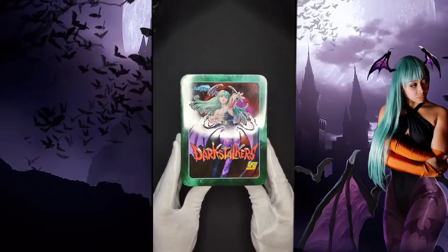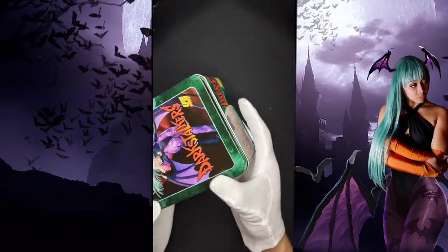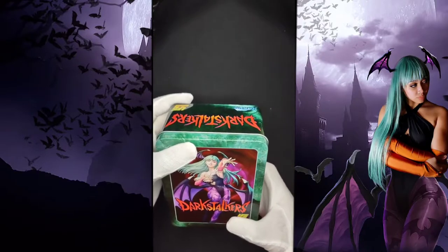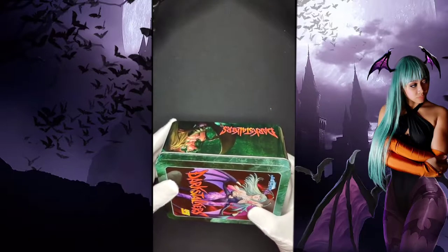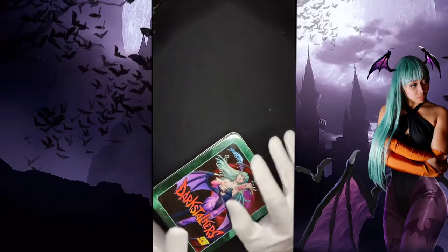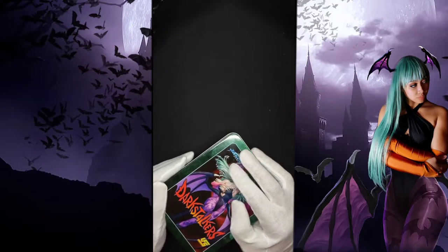Right off the bat — not too shabby. There was only two of these on eBay when I looked it up, so I'm definitely going to hang onto this. I'm going to use the cards, but the tin for sure is definitely going to go next to my Sideshow Chun-Li Morrigan statue I got going.